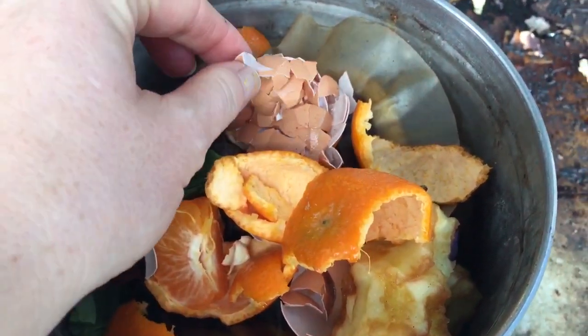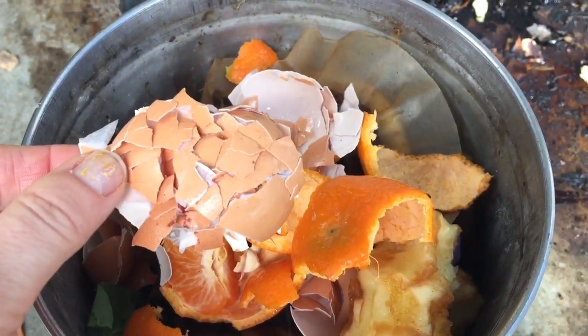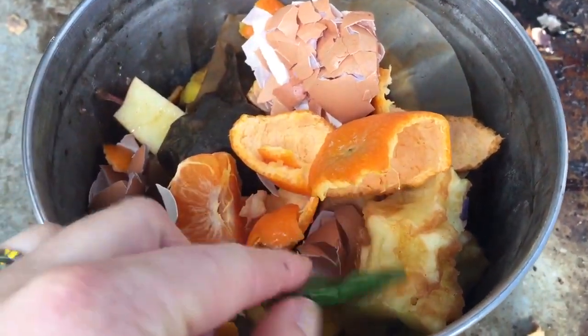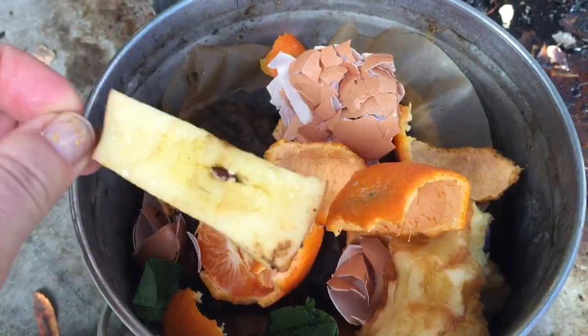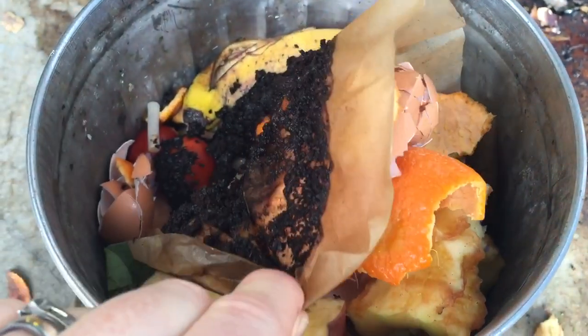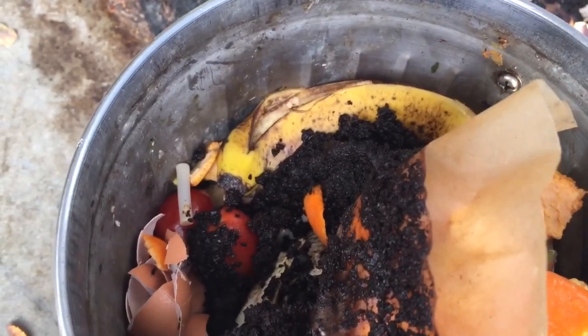So we have orange peels, eggshells, there's some spinach leaves, we even have an apple core, and coffee grounds. There's even a banana peel.